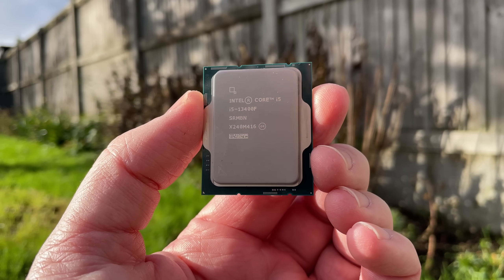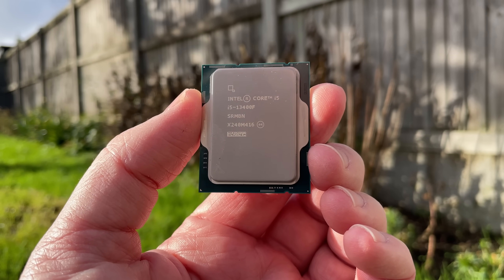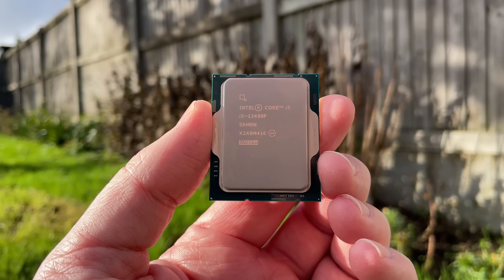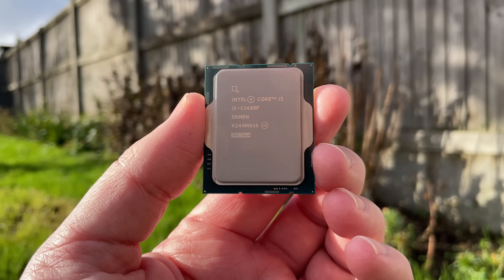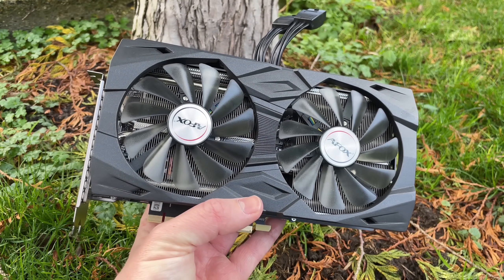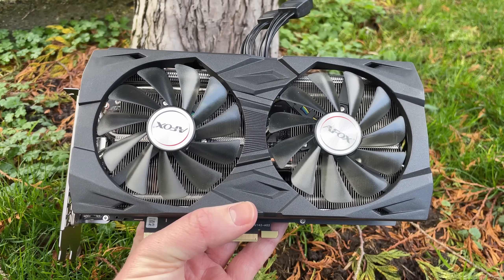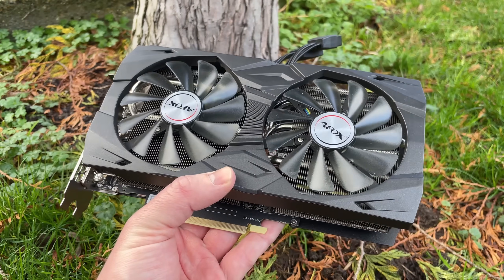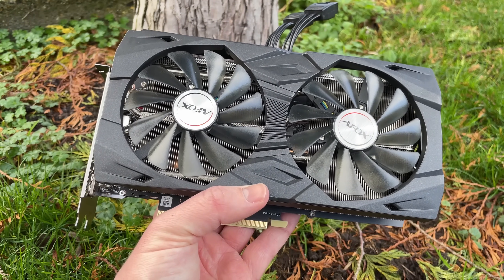Some more gaming tests now, and as expected the i5-13400F is very good indeed. I've included the clock speeds of the physical P and E cores on screen in the stats too. From my findings, this chip had no issues with any games I threw at it. I have mine paired with a 3060Ti, but you could go way higher in terms of GPUs. I'm also using a Noctua cooler for now — I'll have a quick word on the included stock cooler at the end of the video. I used this one because it was on the desk next to me and I hadn't unboxed the stock cooler yet.